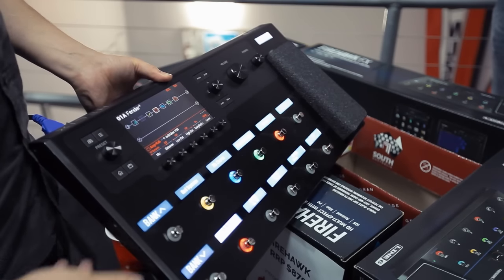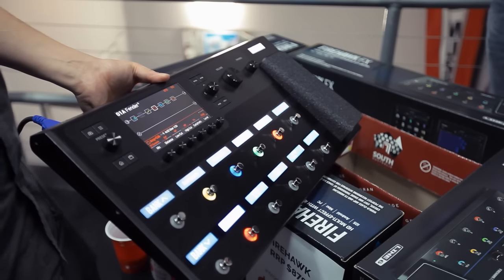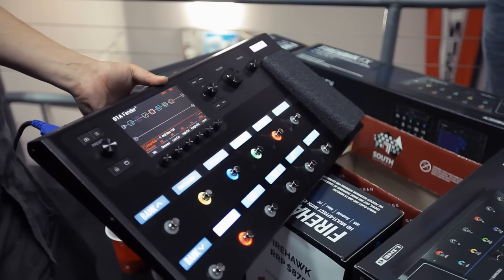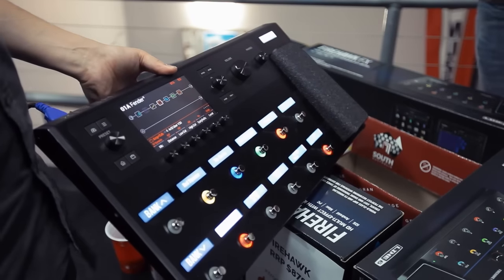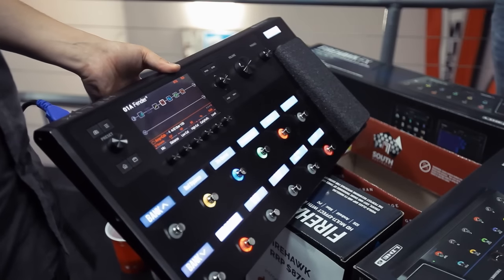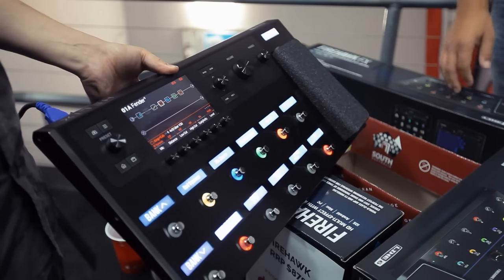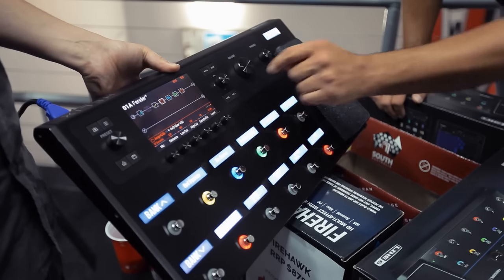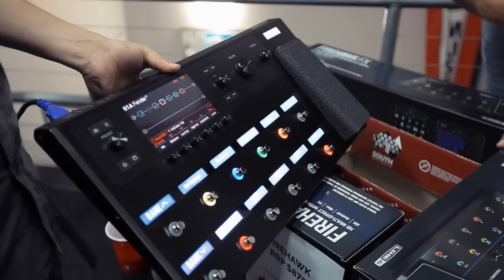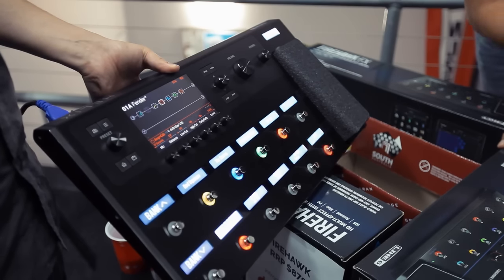I can change the cabinet just by turning this knob. Here I have my microphone — with the Firehawk we had four amp microphones, here we have 16 different microphones including condenser and ribbon microphones. I can control my mic distance anywhere from 1 inch to 12 inches in half-inch increments, so it's extremely accurate. I also have built-in EQ and overall level control.